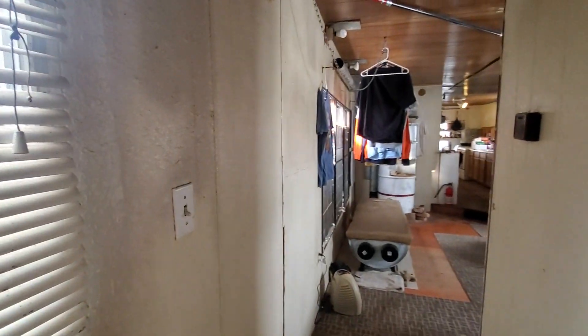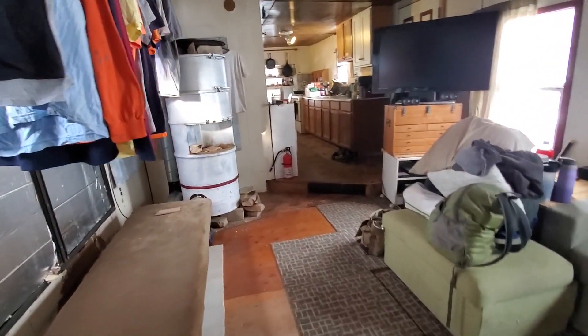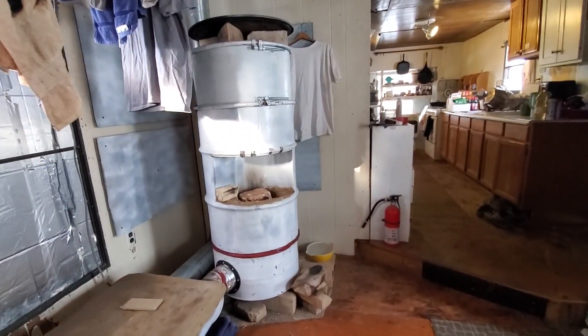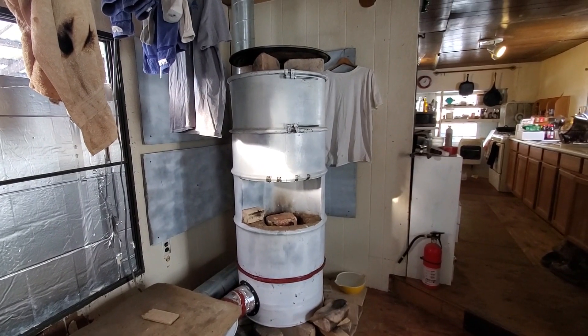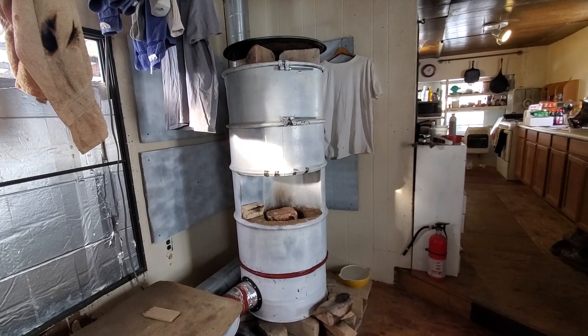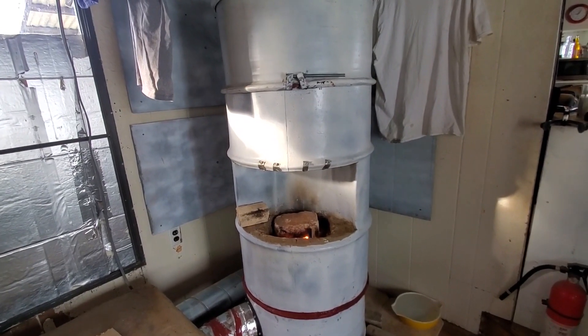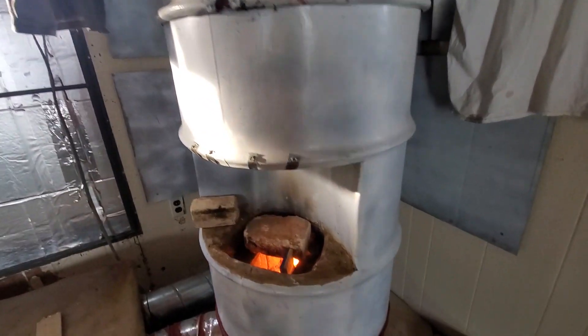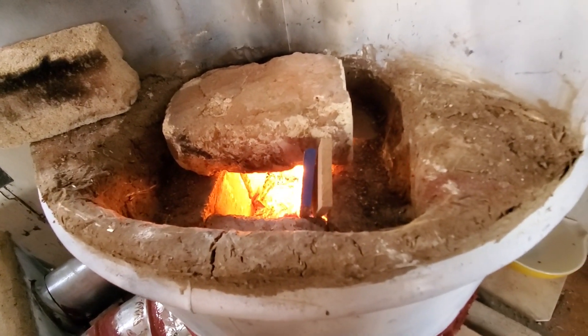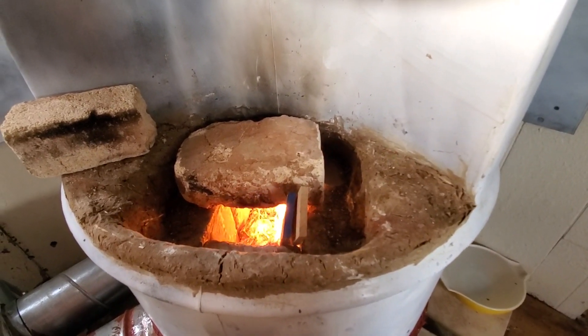We're finishing up a job here north of Denver — this 1950s trailer home where we built a cottage rocket heater about three years ago. It's been working nicely and has cut the fuel bill by about a third. We wanted to see what we could do to improve it, so here's our final installment before we head out. We rebuilt the firebox to replace broken brick and get it a little more efficient.